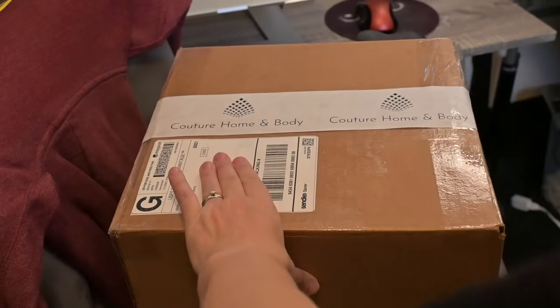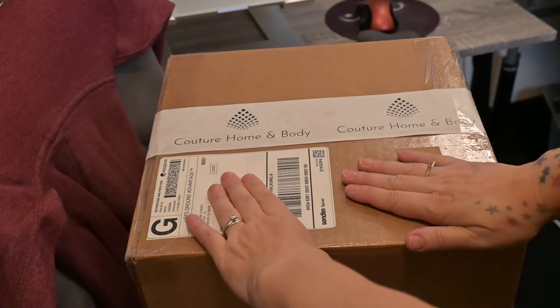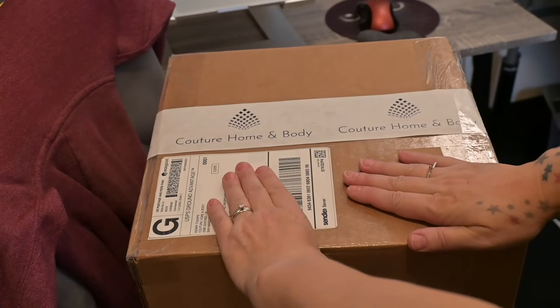All right, this is ready to go. I'm just covering up the client information.